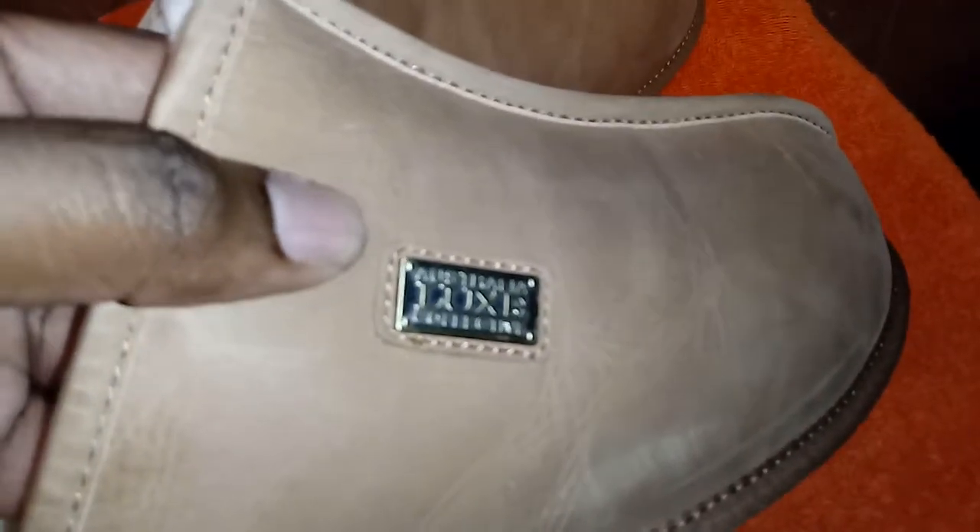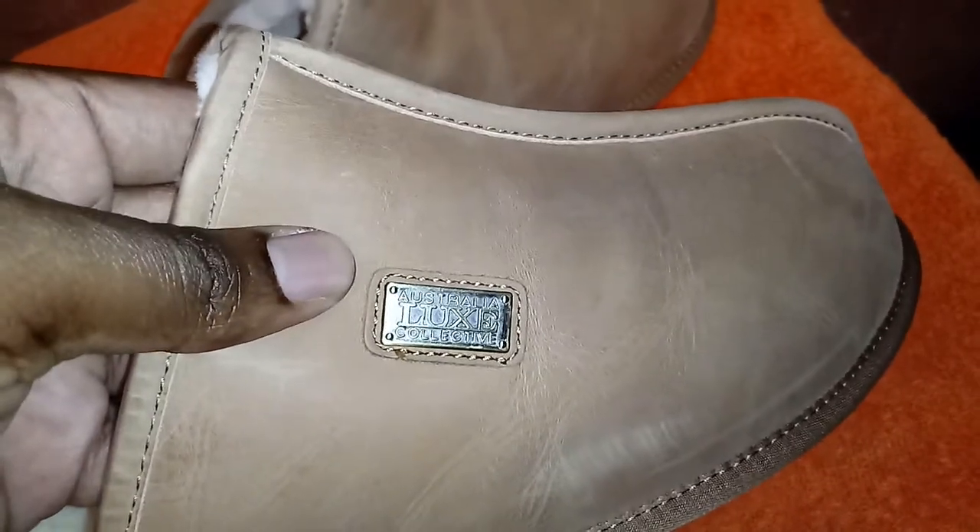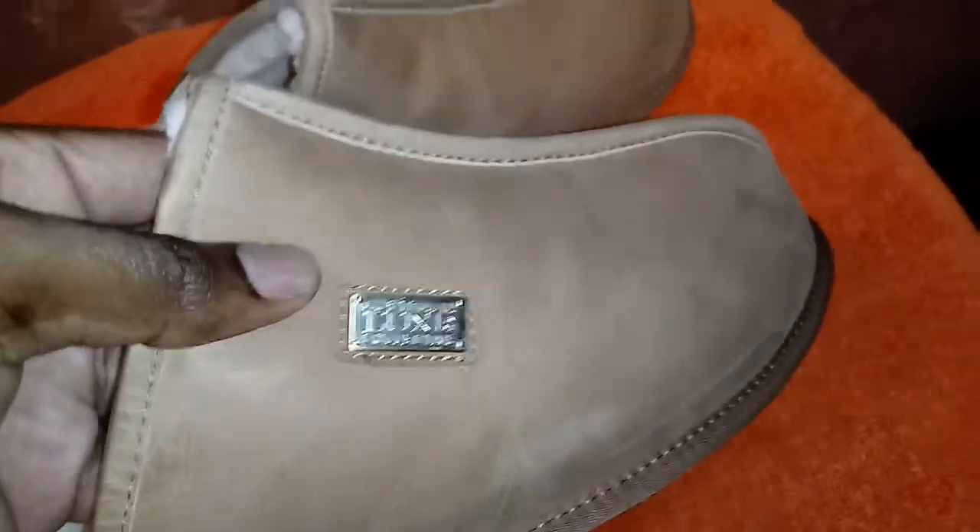I see why they went with this label, which I do appreciate. It's a pretty classy label — Australia Luxe Collective.